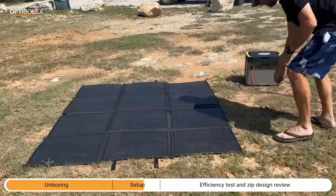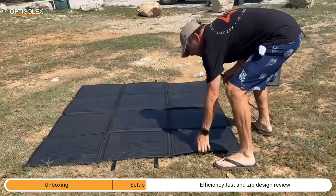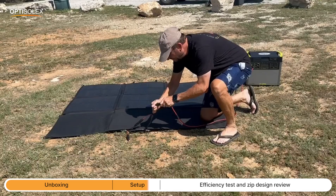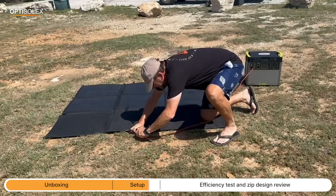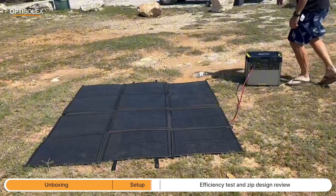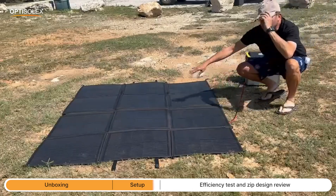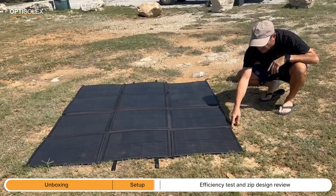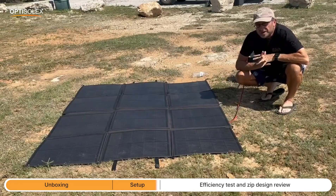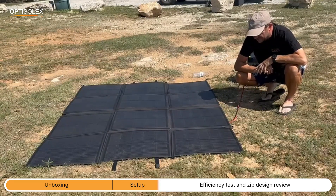I've got my adapter cable here, already plugged into my power station — MC4 to Anderson as I mentioned. Then you just find your connectors: negative to negative or black to black, positive to positive or red to red. Unfold it, get out of the way, and you'll start charging. It's got loop enclosures on all four sides so you can hang it on the side of your vehicle, on the side of a picnic gazebo, or lie it flat on top of an awning. That's it for the setup.